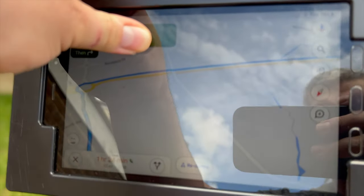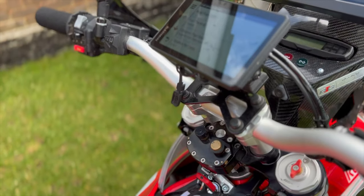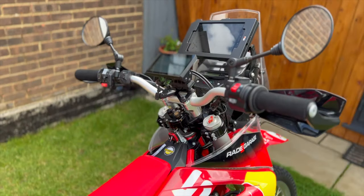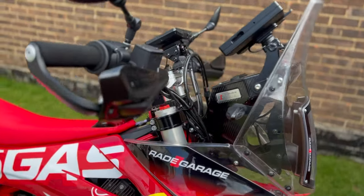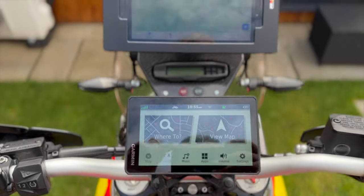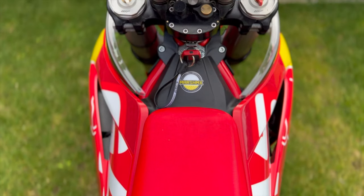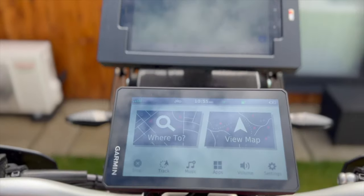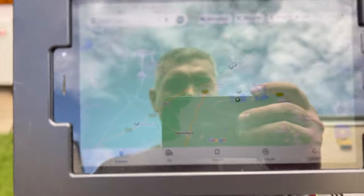I'm using the maps that come with DMD Dashboard 2. The main thing to mention is that DMD 2 doesn't actually work as full navigation — every time you want to navigate to a starting point, it sends you to Google Maps to navigate on roads to get there. So it's not great for finding green lanes; you still have to do it manually. You need to load up a GPX file prior to leaving and then follow the track.